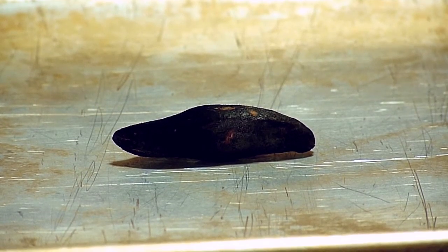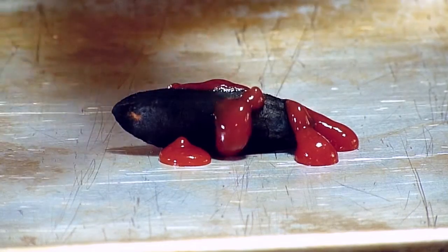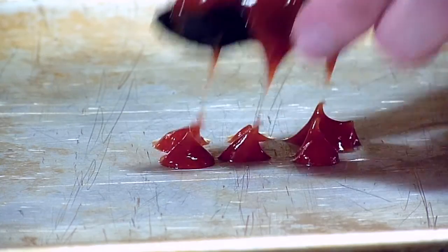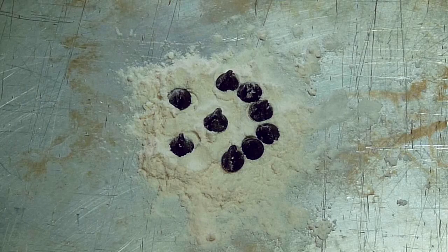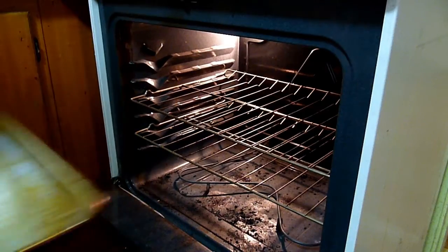Now it's time to enjoy the perfect potato wedge. But don't forget the ketchup. Coming up soon, how to make the perfect no-mix chocolate chip cookie. Take care.